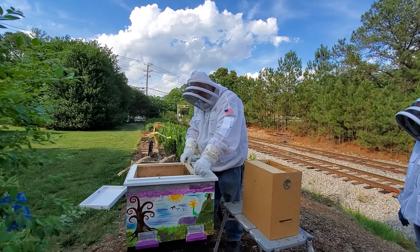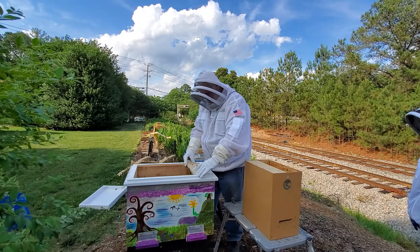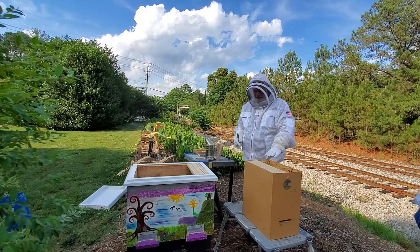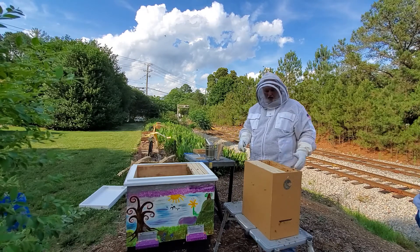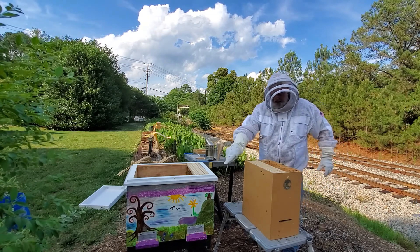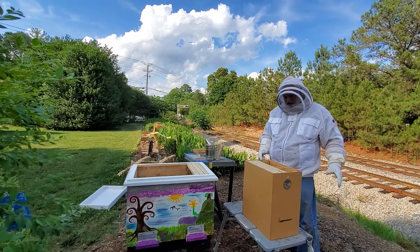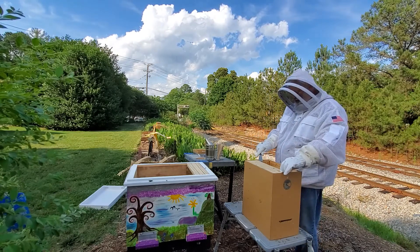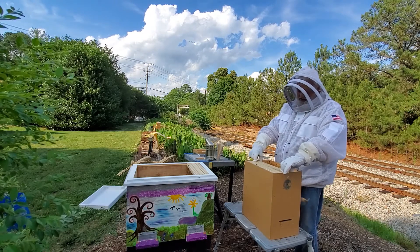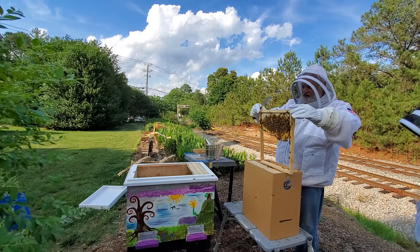Now what we have done is put this swarm box on this stand right here as soon as we brought it home. So the field bees that are out are used to coming right here — the opening was right there. The ones that are out working today, they're coming back, and they're just a little bit confused because they've been coming into this brown box, but it was over there. That's why there's a bunch of them flying around.